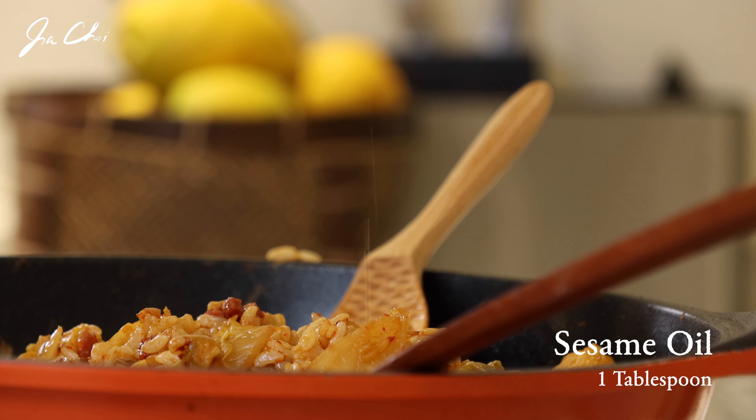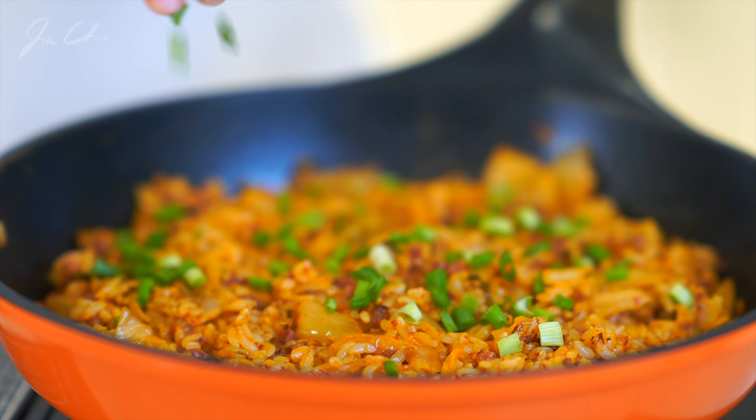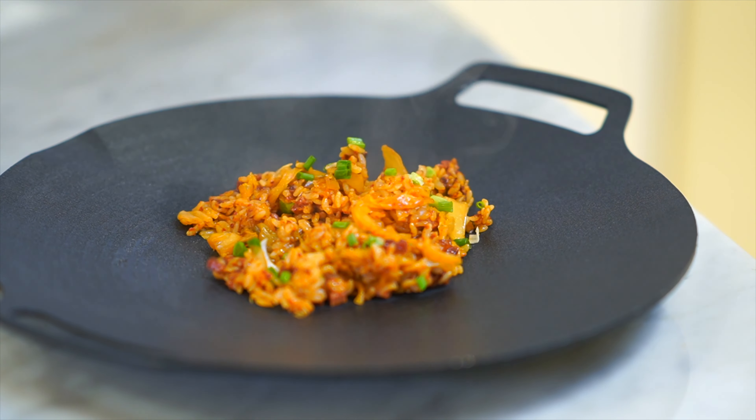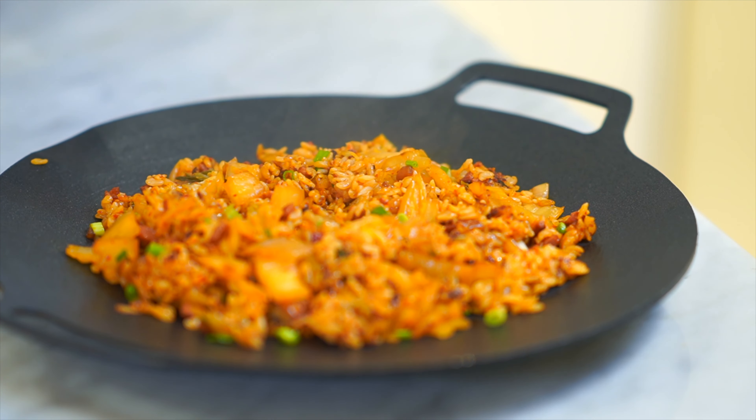Add 1 tablespoon of sesame oil and scallion at the end. I personally think that bacon and kimchi bokumbap is a perfect match, and this kimchi bokumbap would make a perfect holiday dinner. Thank you for watching — I'll meet you in my next video.